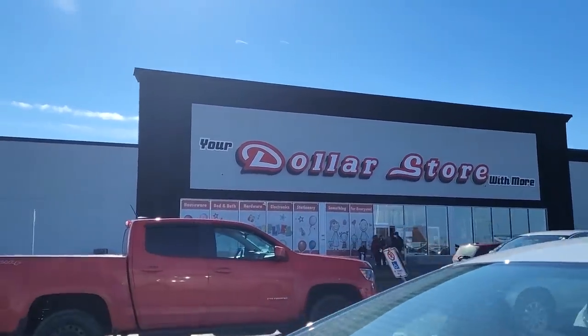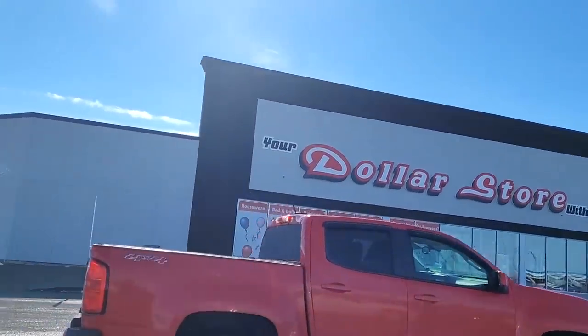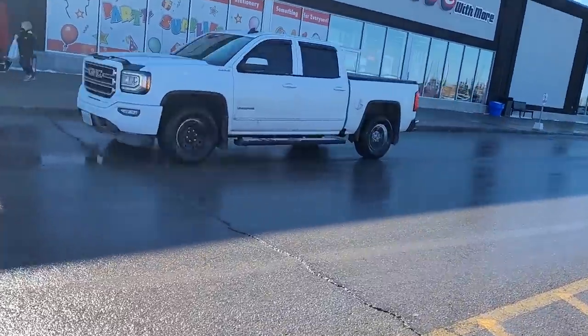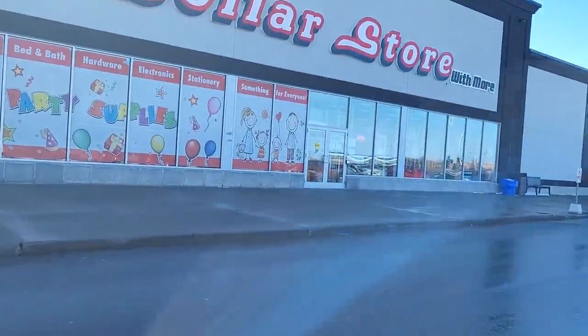Hello, we are outside the dollar store. I don't know if I can tape when I go in, so I'm going to show you - it's really really windy out. I want to show you a picture of the outside of the store because it is freaking huge. I'm going to try to video inside. I'll put my mask on and see you guys in a minute. This store is huge - huge, huge, huge.